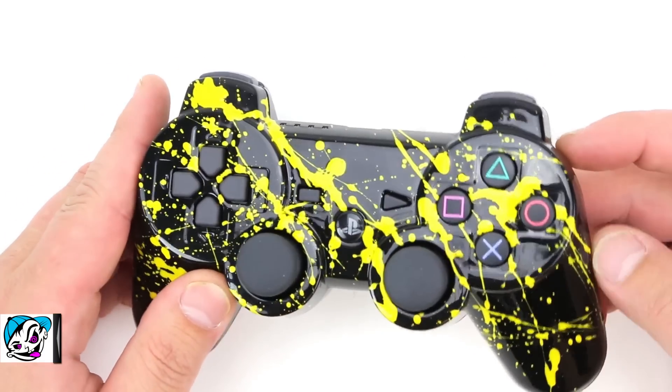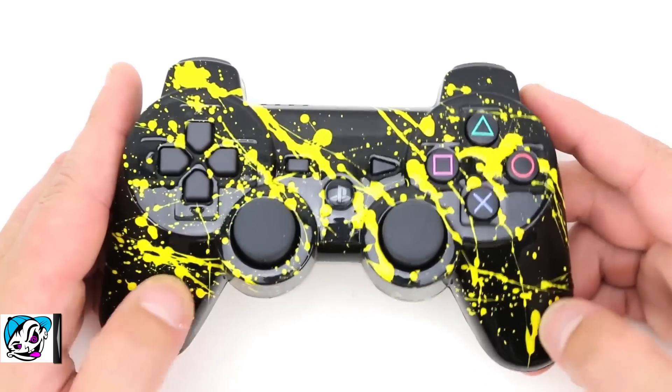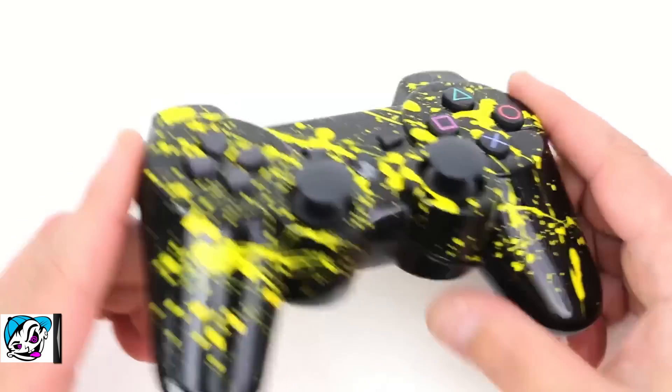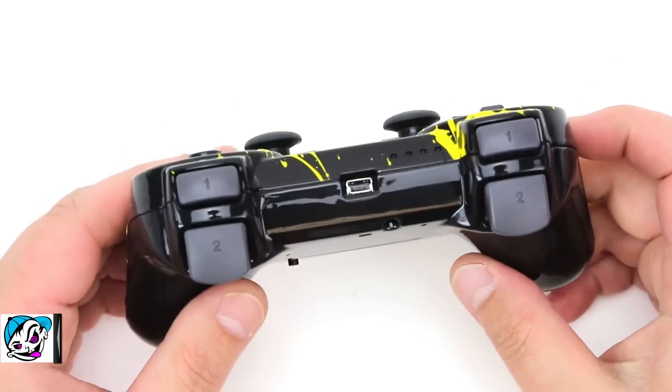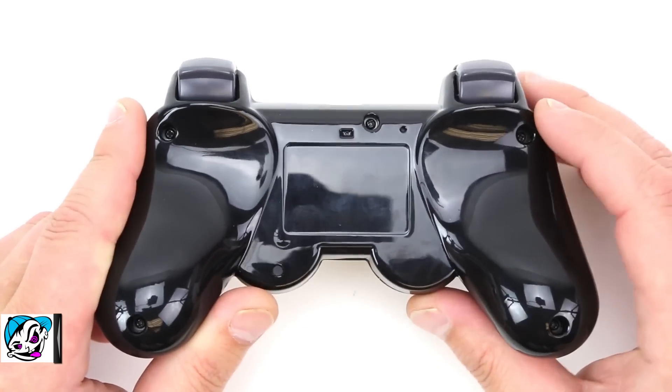The coolest part about it is it's all protected — it's not gonna wear down, flake off, or anything like that. You can actually feel the splatter under there, which is awesome. It just goes to show that it is protected. We're not cutting any corners here — we're trying to make the best possible looking controllers on the market, and I think we do a good job.